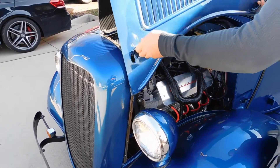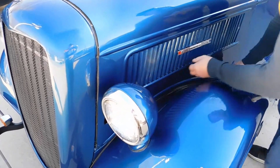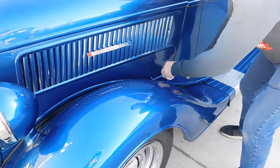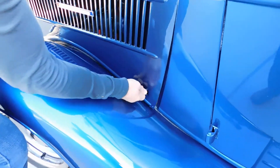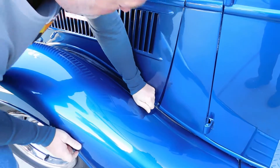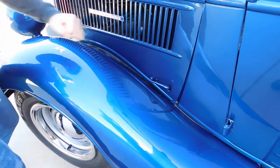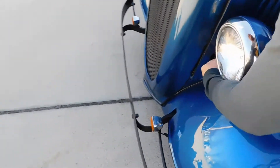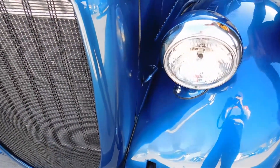To close it, again, be extremely careful. I always like to lock the backside first — push down and it snugs. Push down, you'll feel it grab when it hooks. Same with the front. See, it's loose just like that, and now it's on.